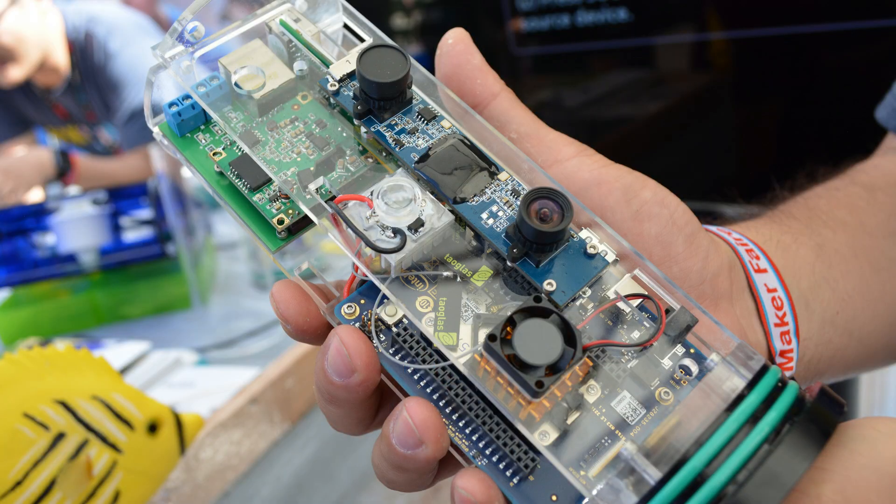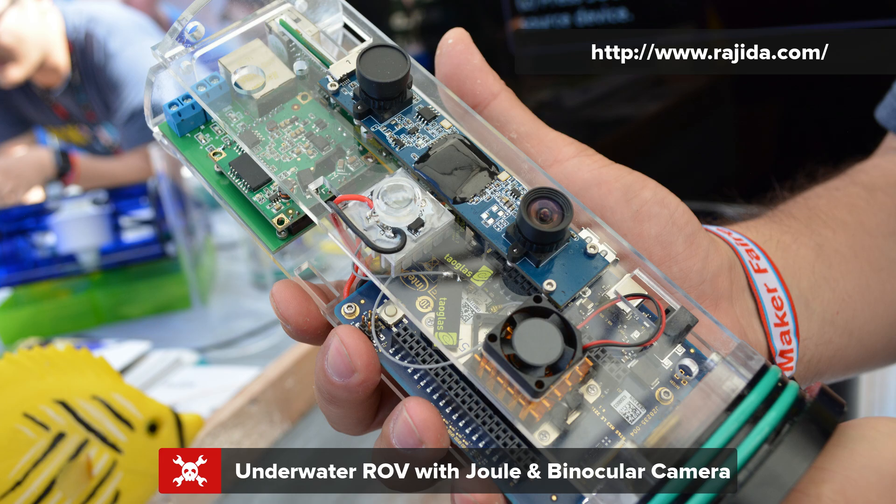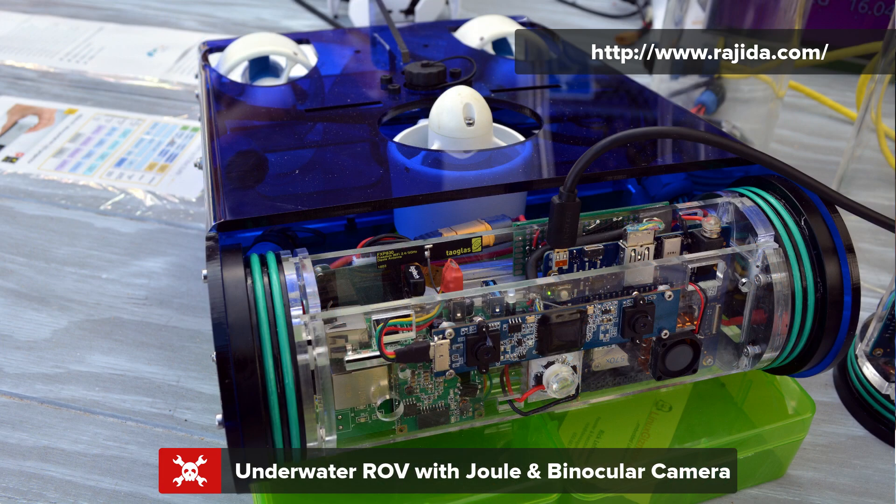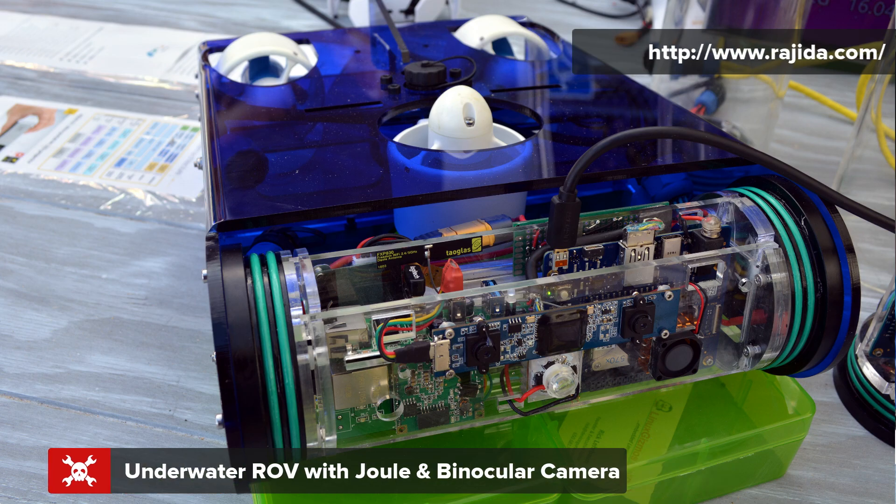What have you seen people building with this board so far? It hasn't been out too long, but we see a lot of folks doing robotics — we just saw a couple of drones — and some security applications. Really anything where you need a camera and you need that camera to be mobile, so not plugged in.